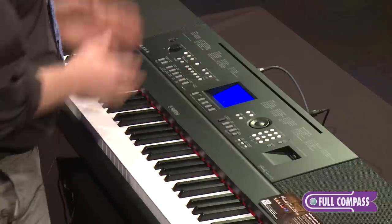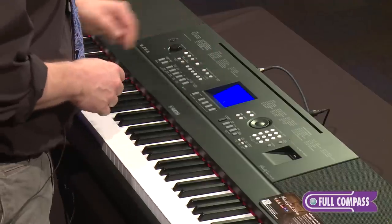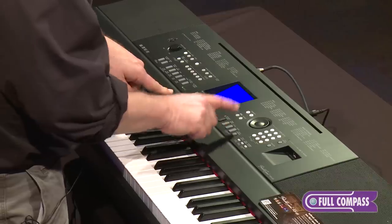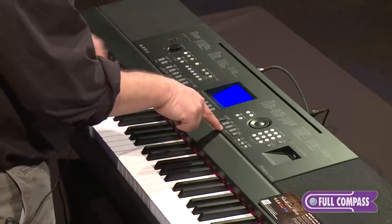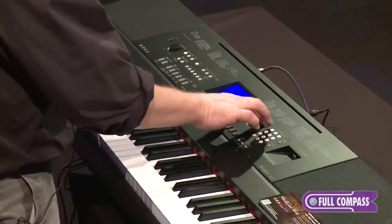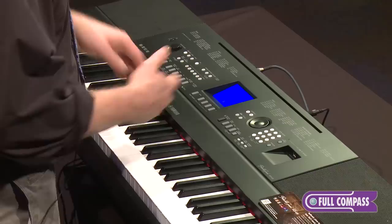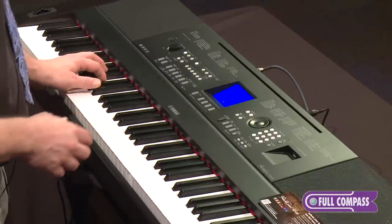The other part of a keyboard like this are the styles that are built in — 195 built-in styles, all sorts of genres: 8-beat, 16-beat, ballads, swing and jazz, R&B. I can simply hit the style button, which takes me to the categories. I can select them using the data wheel or the data entry button. Here's an Afro-Cuban style — you have intros, main A, main B, and an ending. I can turn on my auto accompaniment and it follows the chords in the right hand.